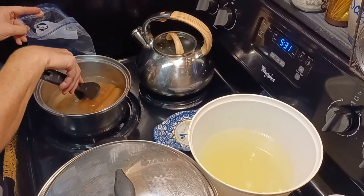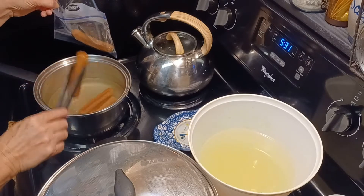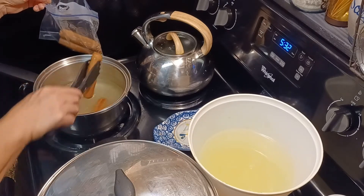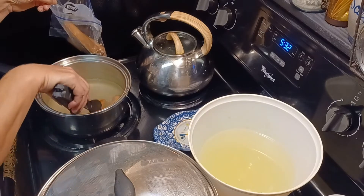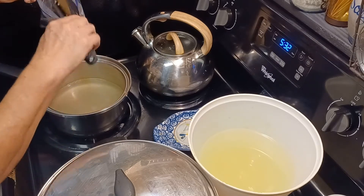I have one grandson that just loves boiled hot dogs. Some of us like them fried in a pan, but he loves boiled hot dogs. And so when I boiled these hot dogs today, I kept this juice that they're boiled in.